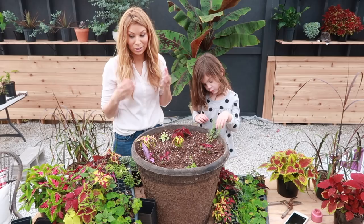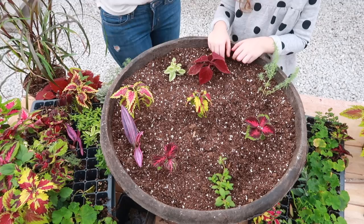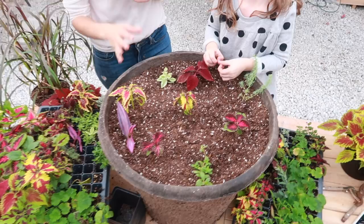This container is going to get ginormous so I'm going to leave it for now. I'm an overstuffer so I'm tempted, but I won't. We've got nine plants in there total and they're all spaced pretty good — this will be huge.